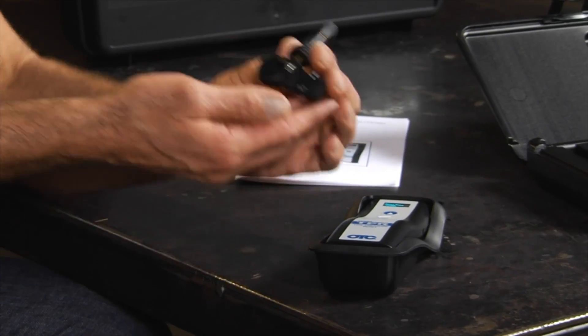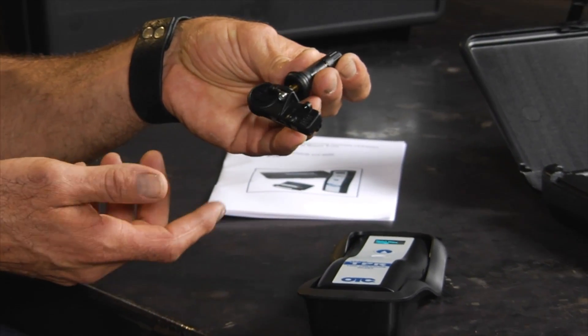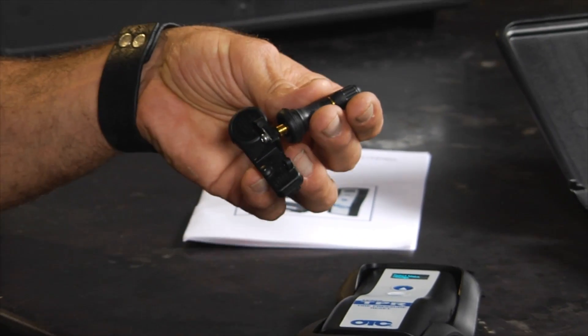If you have a vehicle that's somewhere around 2006 or 2007 and up, you probably have TPMS, which is tire pressure monitoring system. If you haven't seen it, here's the little guy — there's a sensor inside your wheel and it's monitoring tire pressure.